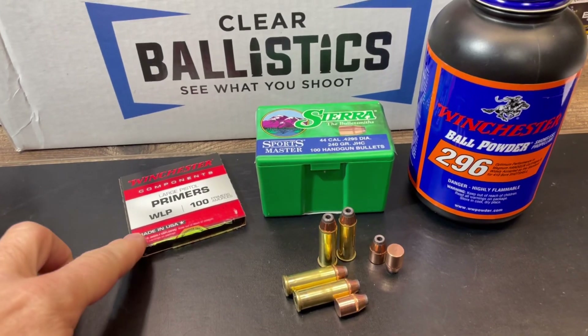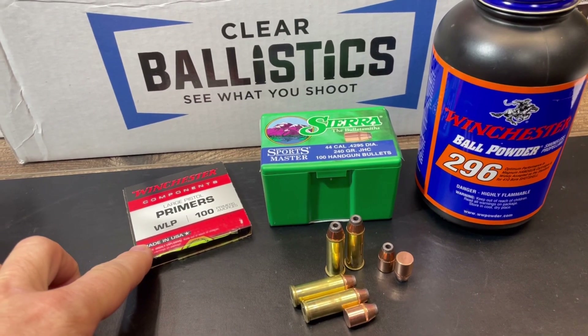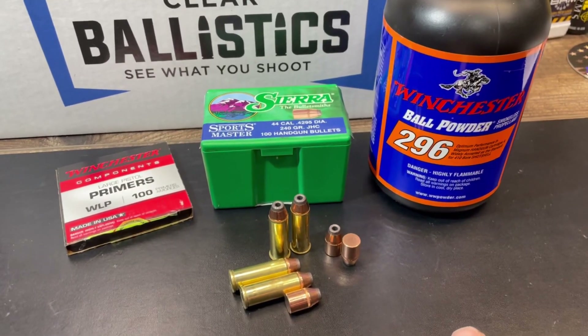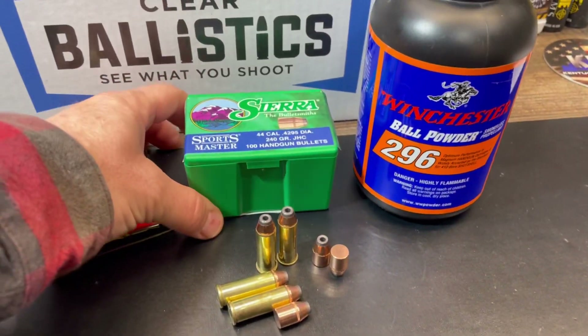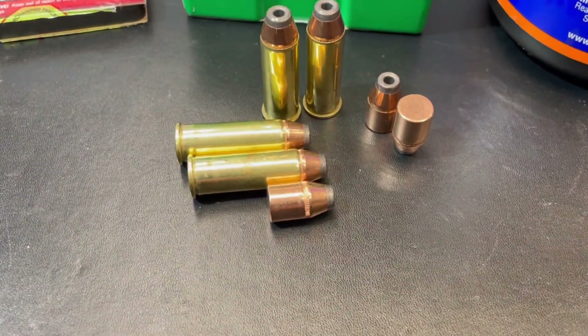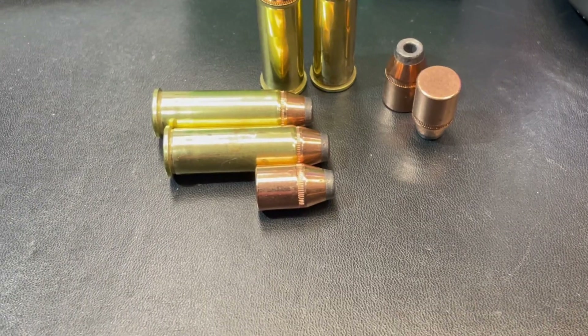Let's turn around here and take a quick look at this loading and then we'll head out to the range. So a pretty straightforward loading on this one. We've got Winchester large pistol primers, Winchester 296 powder, and the Sierra 240 grain jacketed hollow core bullets. Here is a good look at the loading.